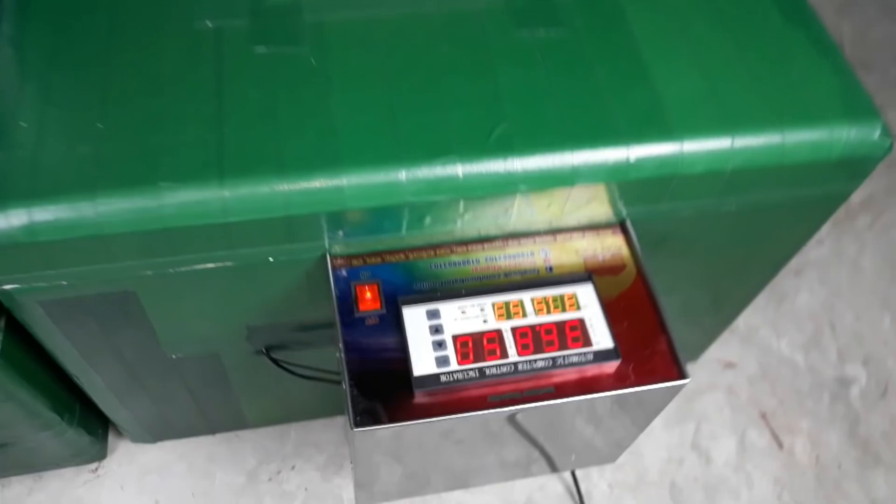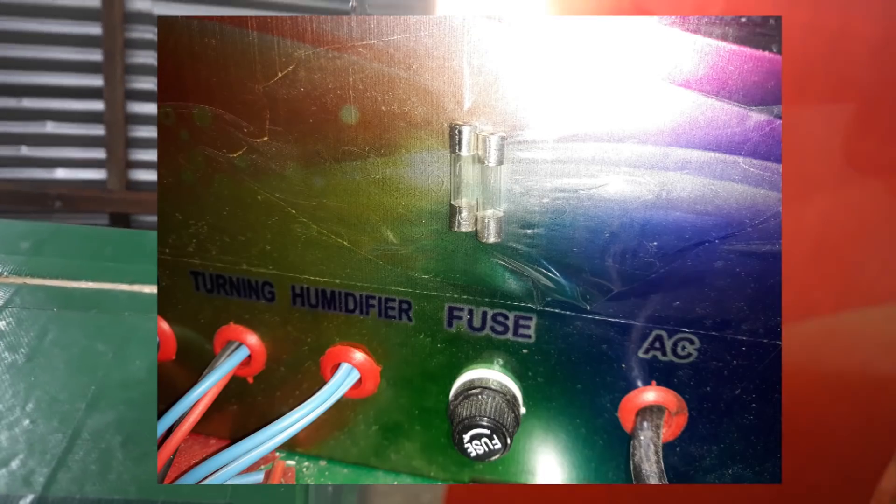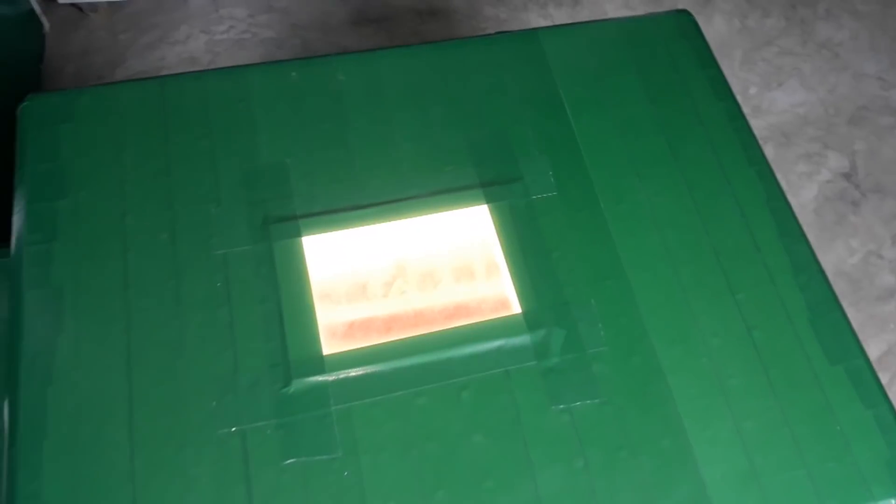First of all, there is an on/off switch. There is also a fuse. There is a rack inside the box, and a rack on the top. There is a full cover. There is a beautiful outlook on this side. Look at the glass — there is a glass panel on the outside.